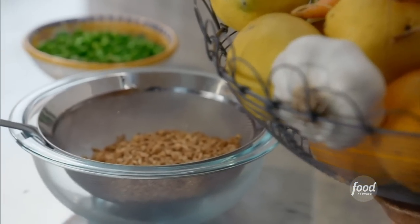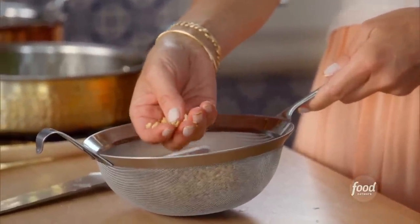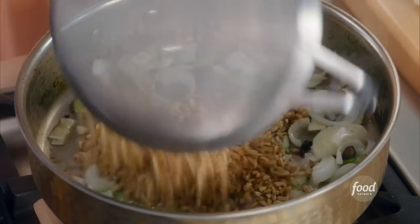And now for the farro. This is farro — it looks similar to risotto but it's grainier. It's kind of like the flavor of brown rice, with a nice hearty, nutty flavor. But if you cook it like risotto, slowly it releases the starches and you get that same creaminess. So I just rinsed it and I'm using one cup of farro.